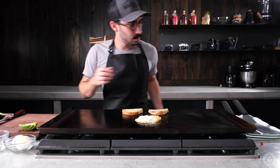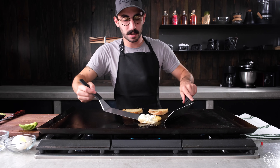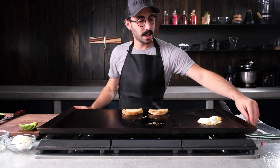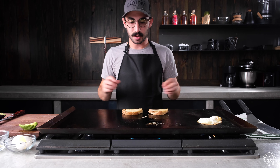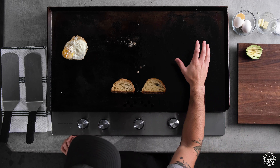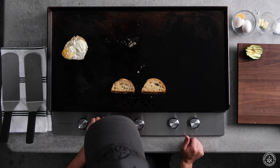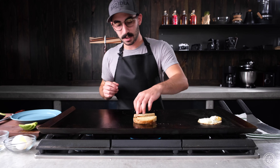The egg's looking good — I'm gonna take that off the heat and put it to the side. That's a beautiful thing about these Steel Made flat tops: you can distribute heat however you like. You've got a hot spot over here for cooking, then come over to the cold spot. The bread's looking nice and toasty — I'm gonna take that off.